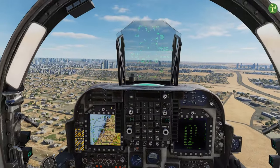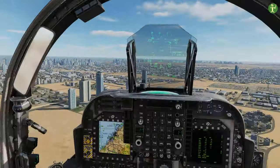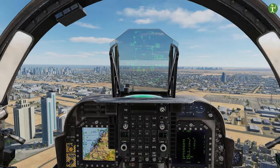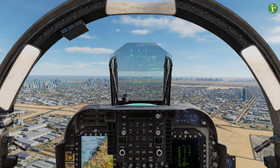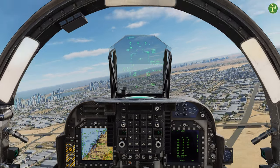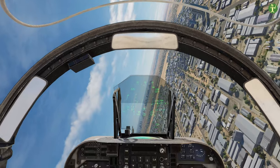So we did the startup, we did a standard takeoff, a short takeoff, and a vertical takeoff. If you have any questions about the startup and takeoff then feel free to comment below. Otherwise I'll see you guys in the sky - stay safe.